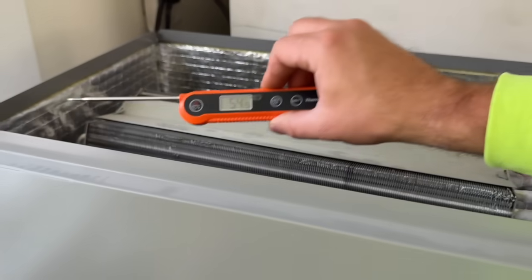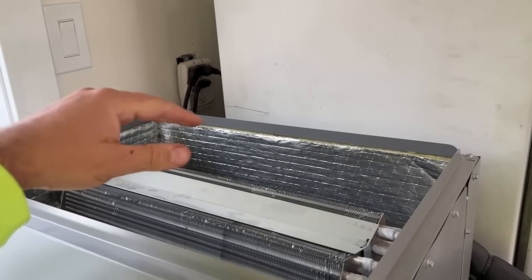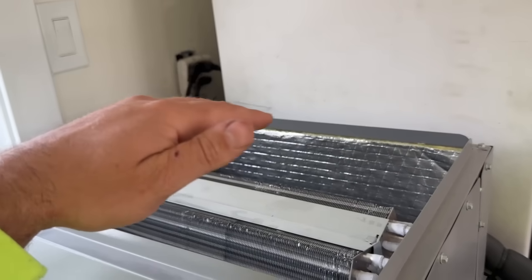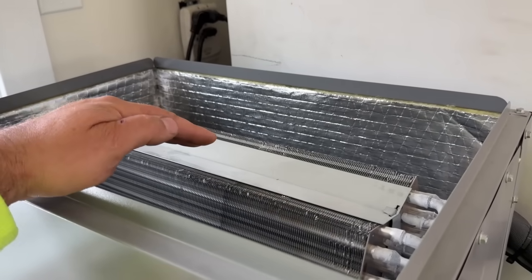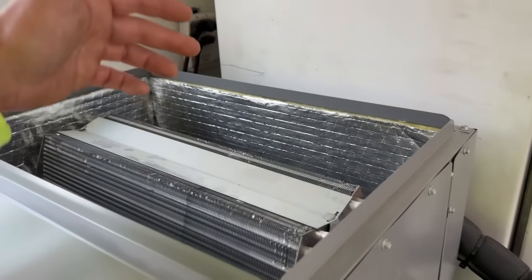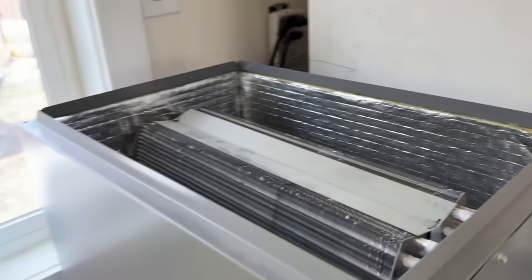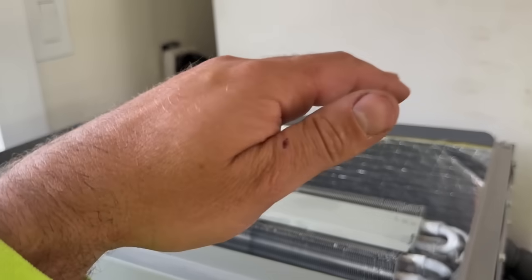We've got 54 degree air coming out of the vents. As the coil continues to charge up you'd see the supply air number lower until it got into the forties, but then airflow would eventually stop. It's not necessarily about getting the lowest temperature — it's about getting the correct temperature split. We're shooting for about a 17 to 20 degree temperature split and we're golden.